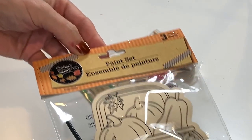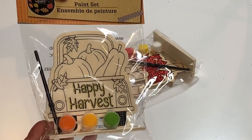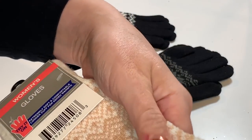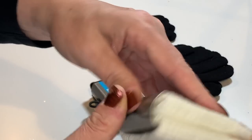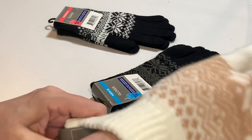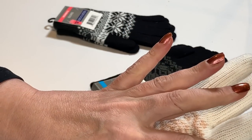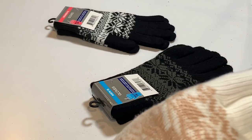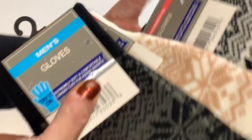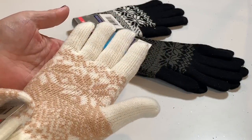I grabbed a few more of the little paint sets — they had this super cute little truck with pumpkins in the back, Happy Harvest. These were just too cute to not grab. And check out these gloves — I've got two pairs of women's gloves, one in cream and tan, one in black and white, and my store had one of the men's in black and gray. These are so nice and really well made — really thick, so soft, they feel like they're lined with fleece. So warm and so soft. If you see these in your Dollar Tree, I would pick some up.